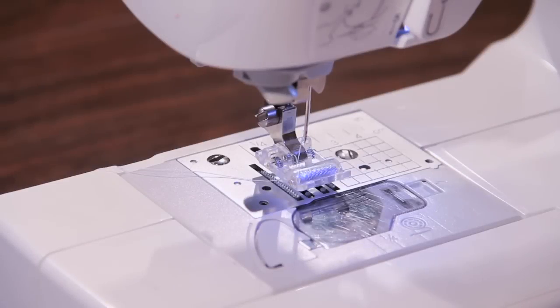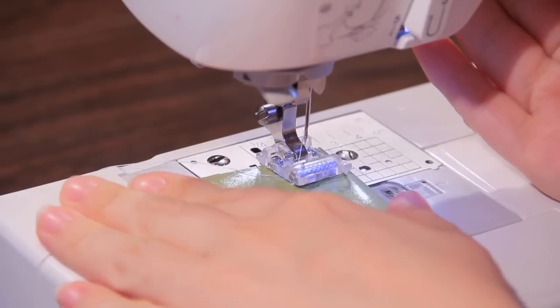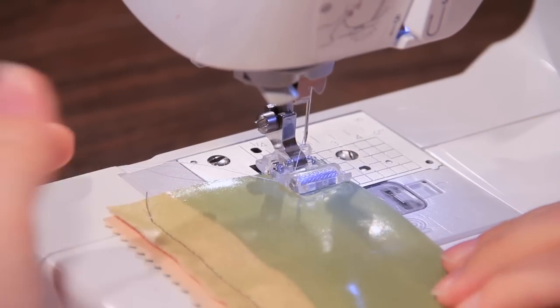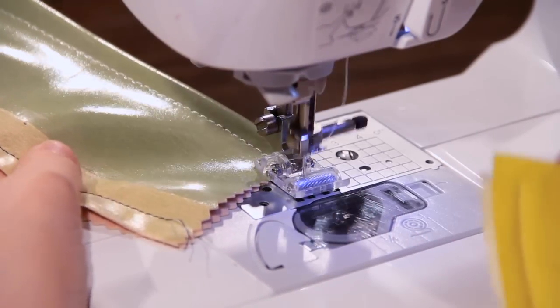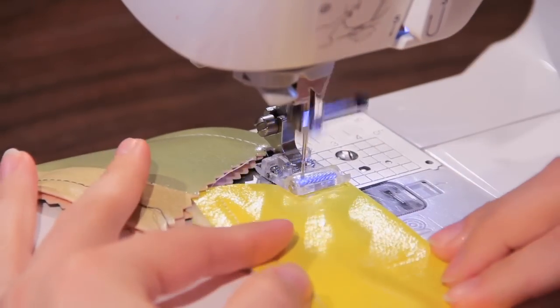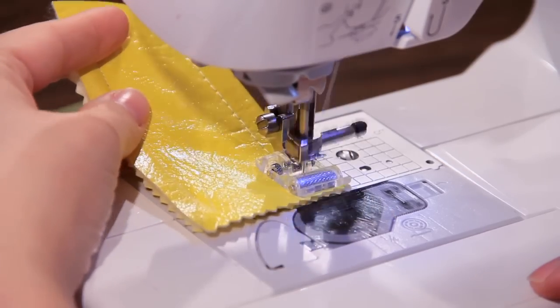So first I'm going to show you how well the roller foot works on some vinyl, plastic-y, leather-y kind of material and suede. First we've got this vinyl — it's super, super sticky. I've got a leather needle in, and you can see how easily it sews very nicely. You can put in another vinyl which is a little bit more textured on top but also very sticky. The stitches go everywhere if you're not using the right kind of foot.